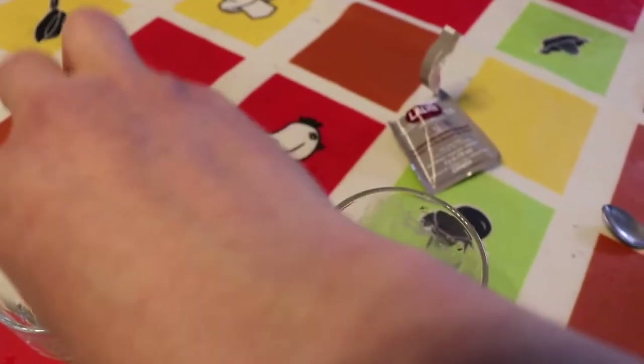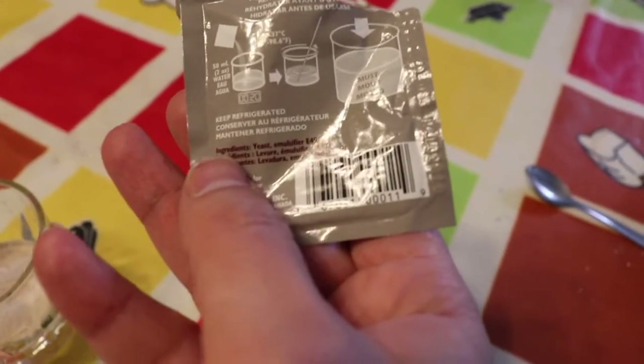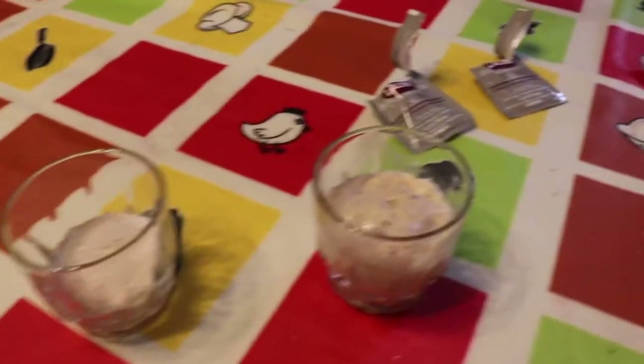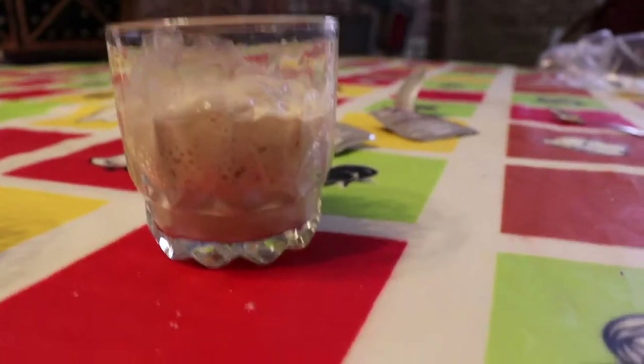Put that one in there, put that one in there, and we wait. On the back it says 20 minutes, so we're going to wait 20 minutes and see what happens. I'll give both a bit of a stir. About 20 minutes have passed now.